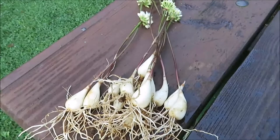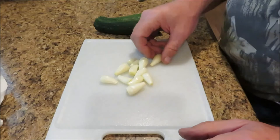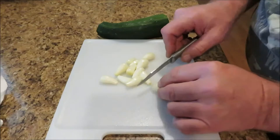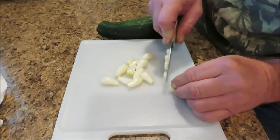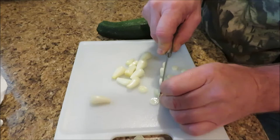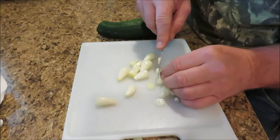Okay, we got our ramps back at the house, all cleaned up. I've got a nice piece of zucchini I'm going to use to cook with my eggs. First thing I'm going to do is go ahead and chop these ramps up into small little pieces. I'm not a chef, but I can cut them okay — I think that's enough for my breakfast.